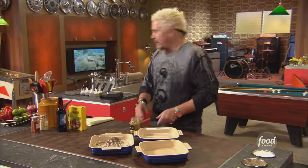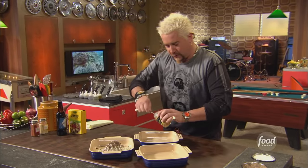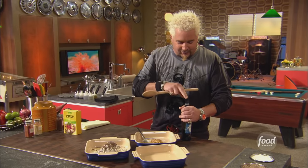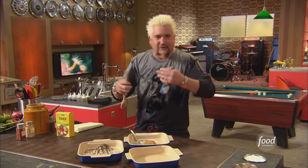Secondly, a little whole grain mustard. The whole grain mustard is going to go with a little beer, a nice rich beer. You get that really great mustard flavor, the richness of the beer, the tanginess of the mustard, the sweetness of the beer — all these things going on. Killer.